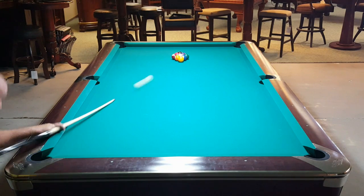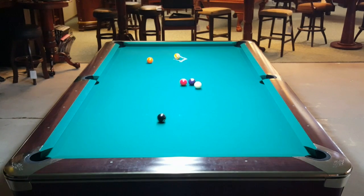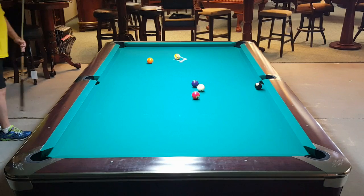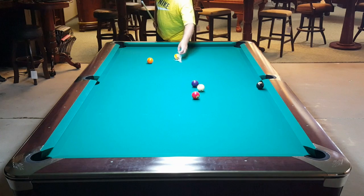I'm definitely playing simpler than I used to — I used to drive the ball a lot more and use a lot more spin. What I'm doing now just feels so much easier, and it's kind of the way I teach as well. This is probably one of my better breaks — not only did I make balls, but there was nice cue ball control as well.